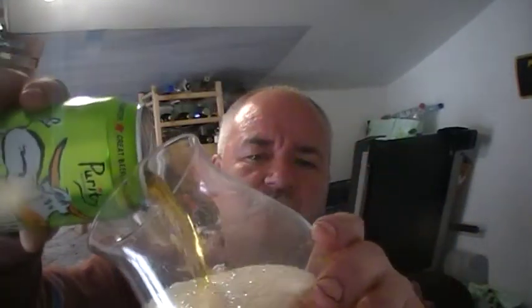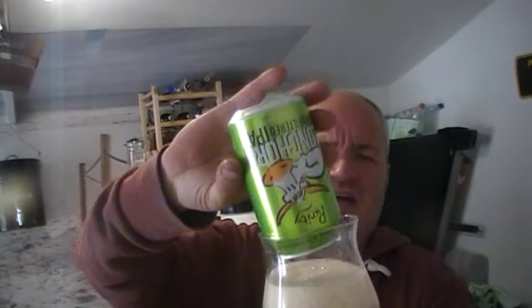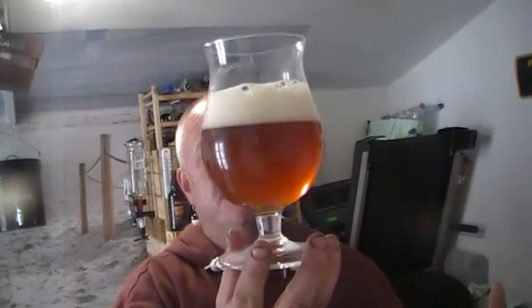We'll crack it open. I can't remember where I got it from — I think it was Asda. Purity, the brewing company, they're the makers of Ubu, which is probably their flagship brand. Nice amber pour, hazy amber pour, white head — and it's definitely hazy.